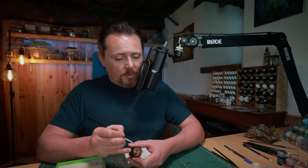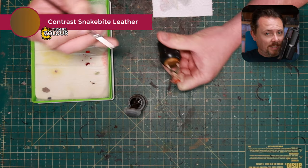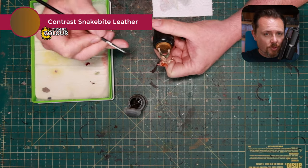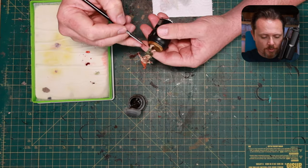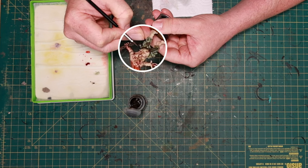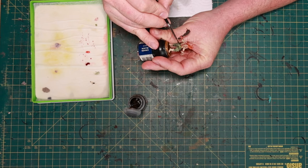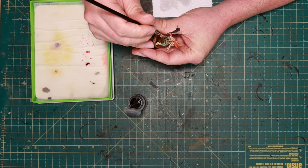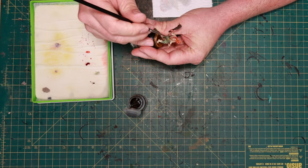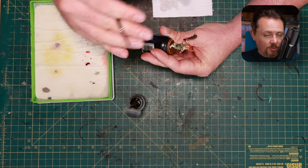Now he needs some browns in him, and I'm going to do that by painting this belt with Snakebite Leather. As I said at the start - it's good to know which contrast paints can go over which other contrast paints. This brown over the green is perfectly fine, it'll cover. It won't look the same as painting over the bone base spray, but it will still look nice, dark brown, and leathery. And it will break up the monotony of these pants.